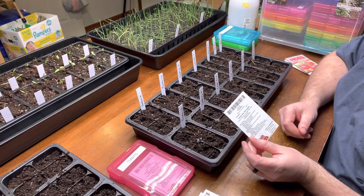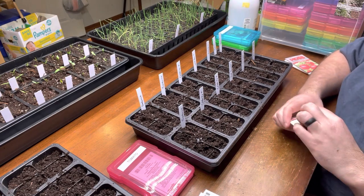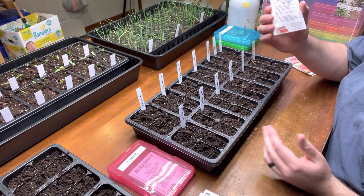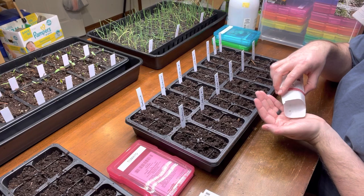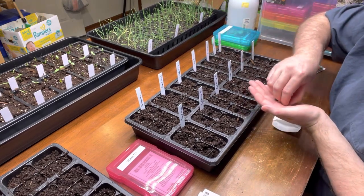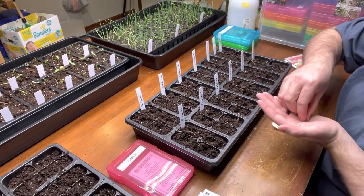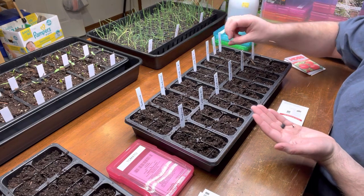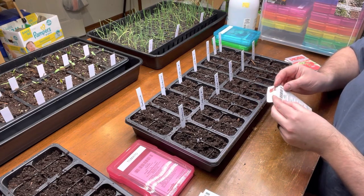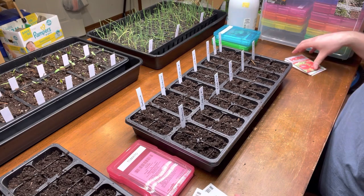Next up is Lemon Boy Plus — a hybrid. I planted these last year for the first time after watching a video from Lazy Dog Farm — great gardening channel, go check it out. He talked about how good the Lemon Boys were and I was skeptical about a yellow tomato, but I tried them and this is honestly one of the best tomatoes I've ever had in my life. It produced really early, earlier than most of my other tomatoes. It was so mild, not acidic at all, kind of like the Brandywines. They got really big and were just excellent — made the best tomato sandwiches. It says 75 days but mine were ready around 60 days last year and they were huge. Definitely planting those again.